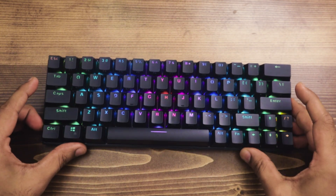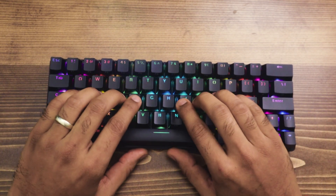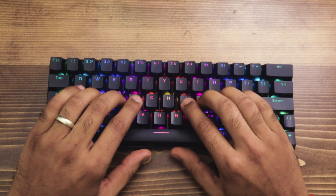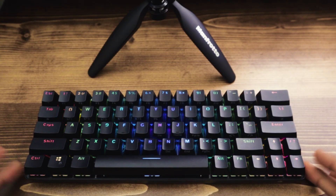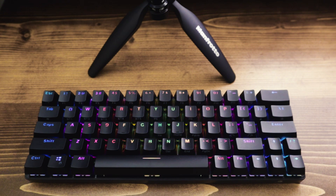Let's jump to a sound test of these Gateron brown mechanical switches. Okay, let's start the sound test — this is what the Gateron brown switches sound like.